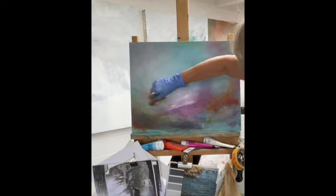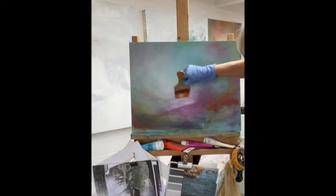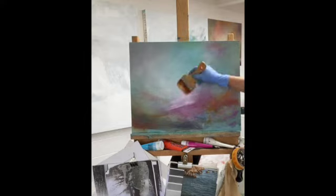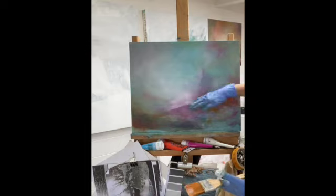I've stepped back a little bit — constantly assessing, softening that area just a tiny bit more. Creating a sweep with the more curved marks — that's what I'm thinking of, the horizon really — rather than it being too flat. Just trying to keep it soft.